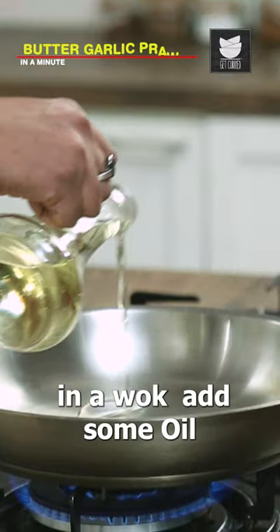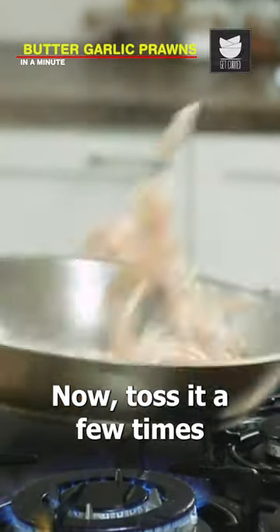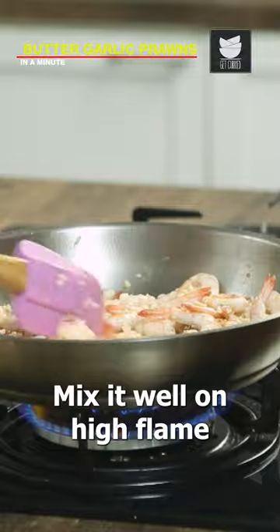Butter garlic prawns in a minute. In a wok, add some oil and prawns. Toss it a few times, then add some salt and garlic cloves. Mix it well on high flame.